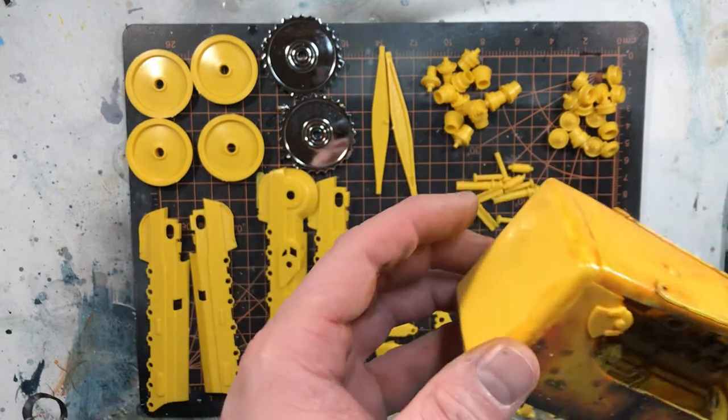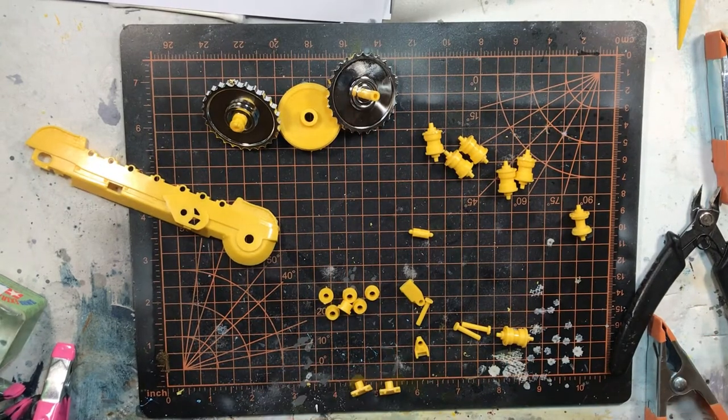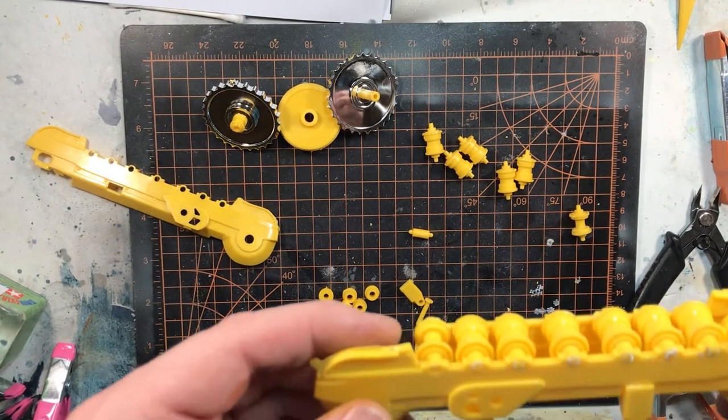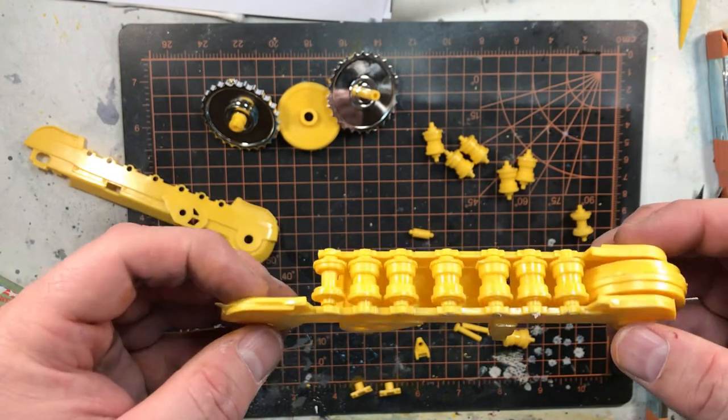I guess we'll get back to the build here, and when I come back hopefully we'll have some of this assembled. Okay fellas, figured I'd stop back in and show you the progress so far. I think I've got one whole section done here — this was a pain in the butt.